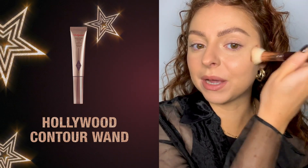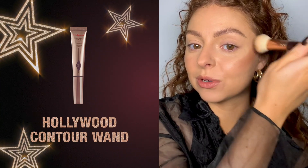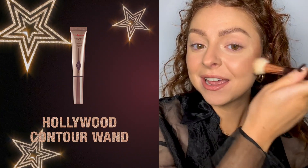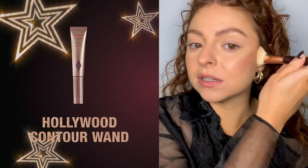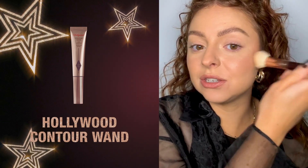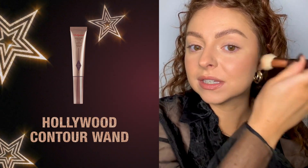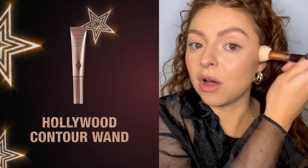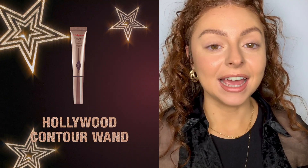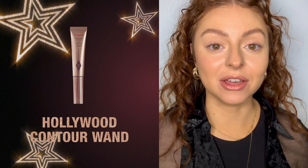I'm just going to begin by tapping into my cheekbones. Don't be scared — these contour wands are so buttery and dreamy that it's so easy to blend. Just use those stippling, bouncing motions on the skin and the product will do all the work. If you make a mistake, grab your concealer and go back over the area you want to conceal or lift slightly.